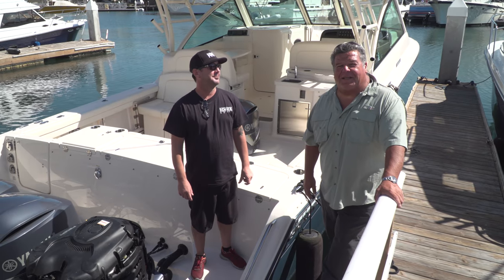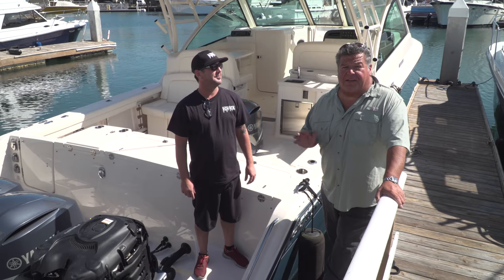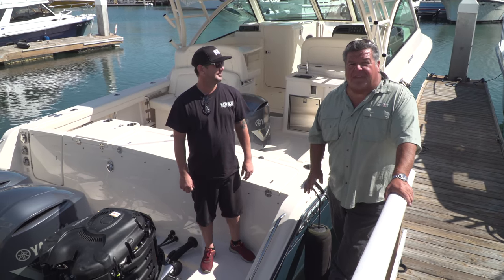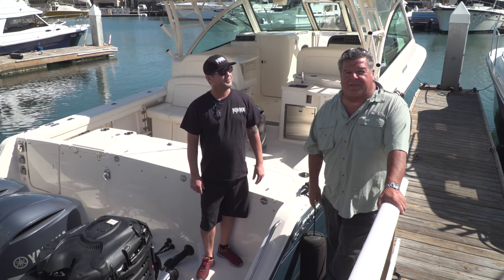Hey guys, today we're in Newport, California, and we're going to talk to you a little bit about Yamaha engines, how to make sure that your engine is running properly, and things to look for before you head out to the water to go fishing or just take the family cruising.